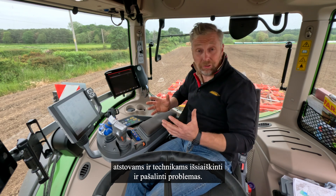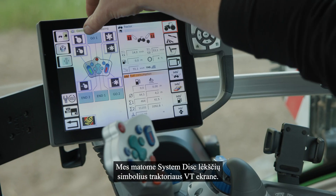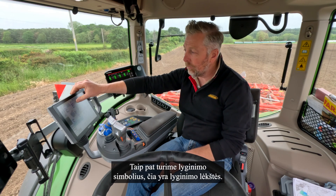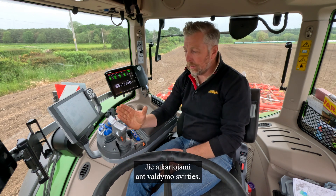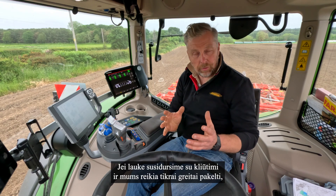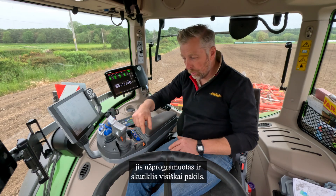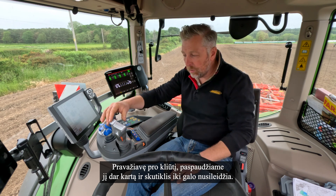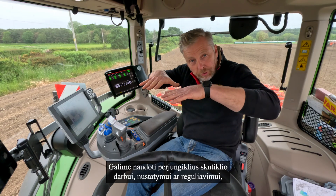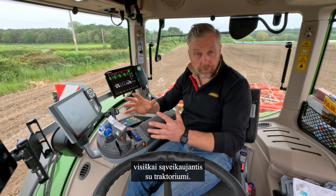This is a new 1050 Fendt tractor. We've got system disc symbols on the VT screen of the tractor, and we've also got the leveling disc symbols on there. These are replicated on the joystick - on the left are the system disc controls and on the right are the red ones for the levelers. If we come across an obstacle in the field and need to lift out quickly, we can press this button and the machine will fully lift up. When we go past the obstacle we press it again and it fully goes down. The toggles we can use to set and adjust the machine by a small or large amount - it's totally controllable, totally programmable, and totally interacting with the tractor.